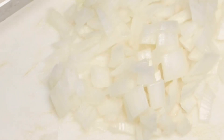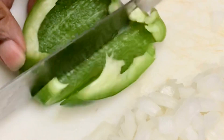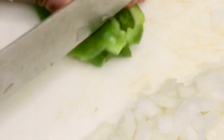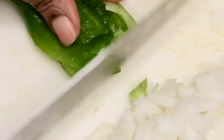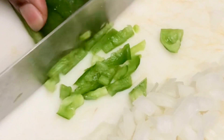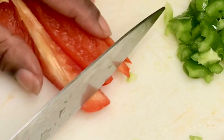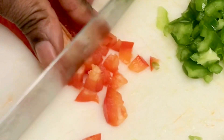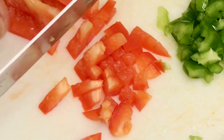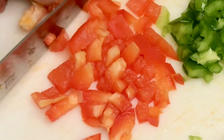I have diced my white onion and I'll go ahead and dice the green pepper into the shape that you want — tiny, small, medium, or large, all depends on you. For me any size is okay. I'm also dicing my red bell pepper to the size that you want.